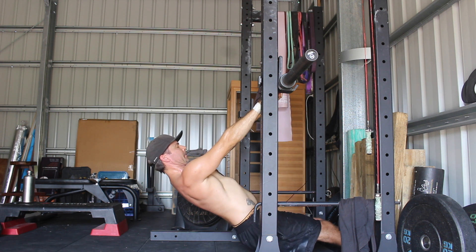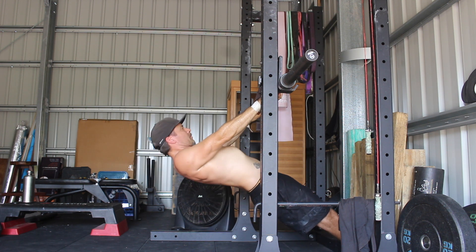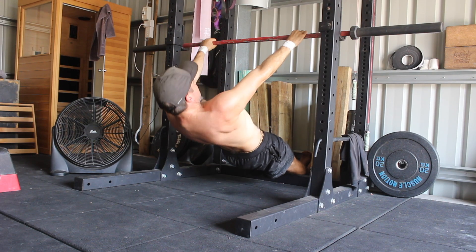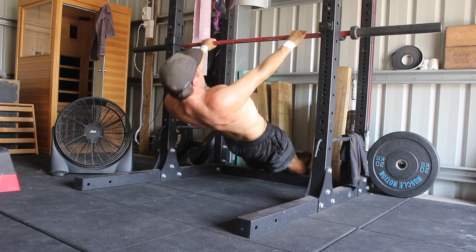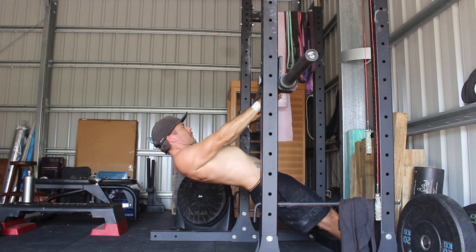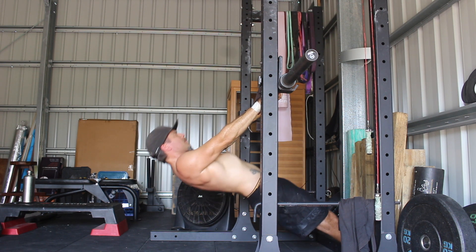Depress and retract the shoulders by pulling the shoulder blades back and down. It's only a small range of motion, but it makes a huge difference in movements like rows and pull-ups. Remember to keep the elbows locked. After retracting the shoulders, allow them to relax and move into protraction. The upper back will round as the shoulder blades spread across the back. Continue to move between retraction and protraction while keeping the shoulders depressed. Do not allow the shoulders to shrug up towards your ears.